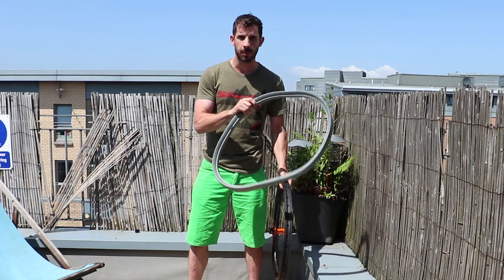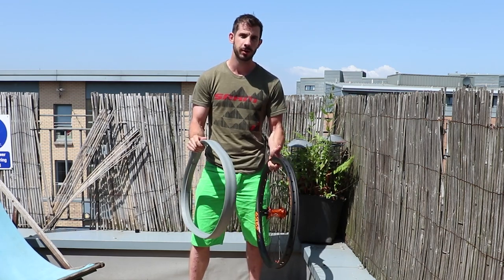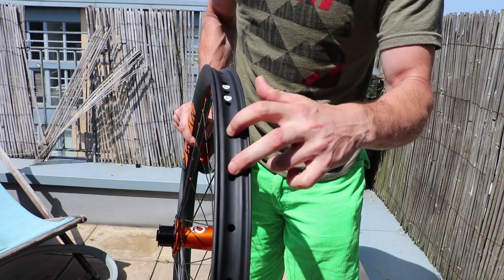So I figured before I go out and ride my bike, I'll just show you guys how to fit one of these inserts and how to make it tubeless, so if you want to do it you know exactly what to do. Obviously the first thing you need to do if you're going to make your tire tubeless is seal up all these spoke holes.